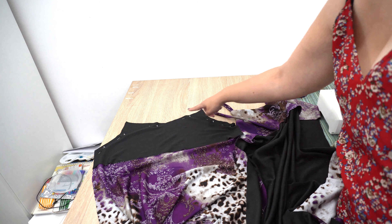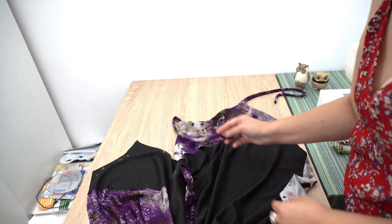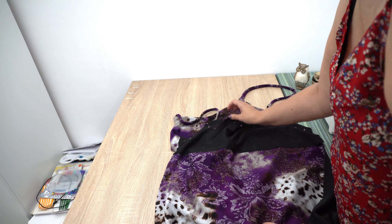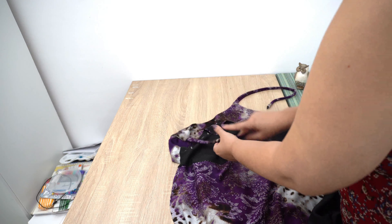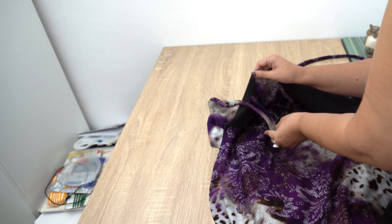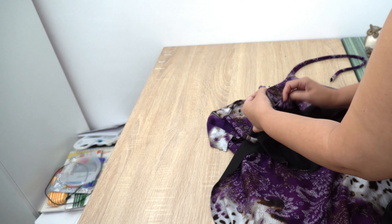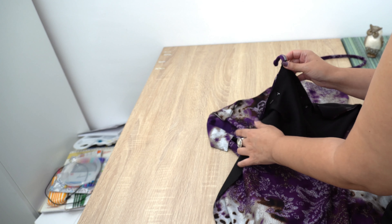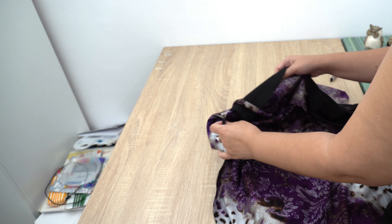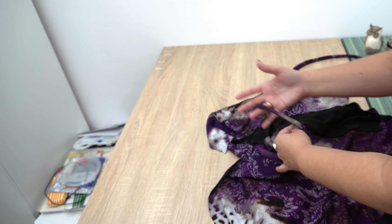I've pinned the back part to its facing and now I need to thread the straps in the back part so I'll sew them together. I'm going to pull the strap and insert it this way, till I get to the pin — that's where I want the strap to be. I'm going to place it so that when I sew it and turn it, you will see the strap on the nice side.